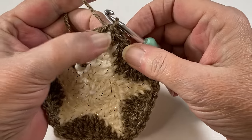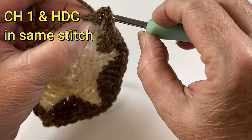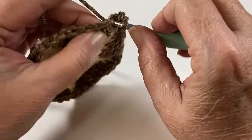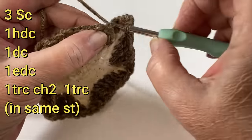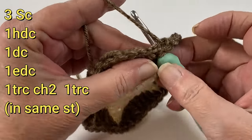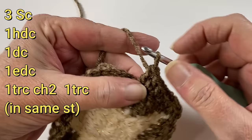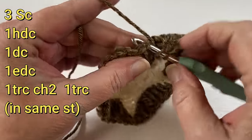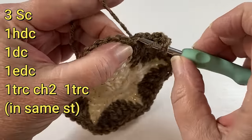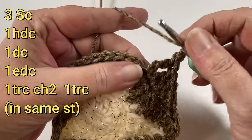We're at the top of our point where that single crochet was, so chain one and do a half double crochet into that stitch at the tip of the star. Then in the next three stitches do a single crochet — one, two, and three. Then a half double, the next stitch is a double, the next stitch is an extended double crochet: pull through one, pull through two, pull through two. Now we do a triple — we're about to form our first corner — chain two, and in that same spot do another triple.